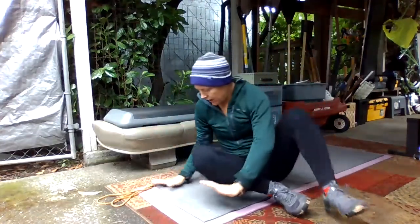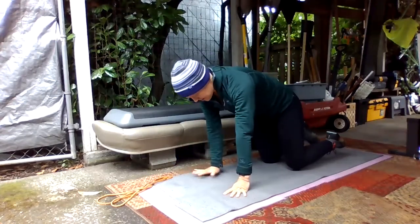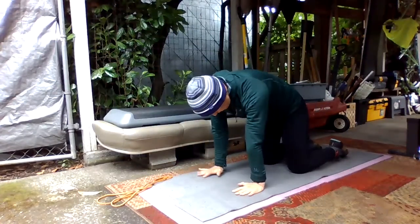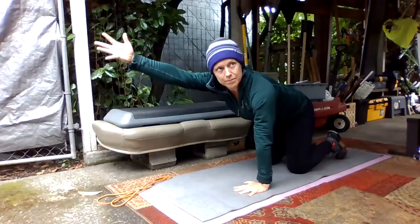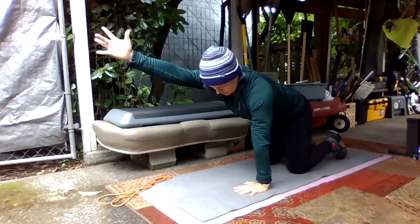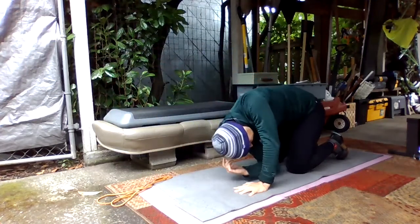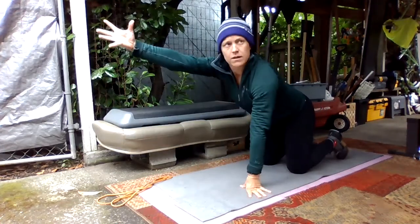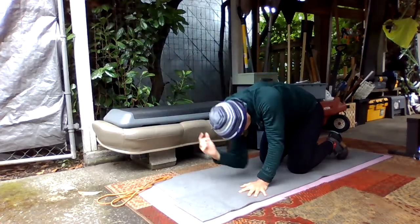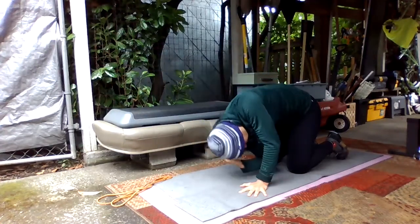All right, we'll come on down — hands on the ground, knees on the ground, so hands and knees. From here, we're going to take and reach your right arm out, then bring your elbow all the way back to your left knee, and then reach again. So reaching and then pulling to your opposite knee.